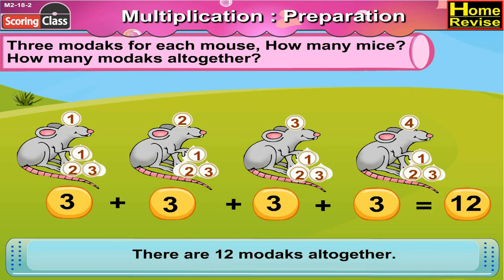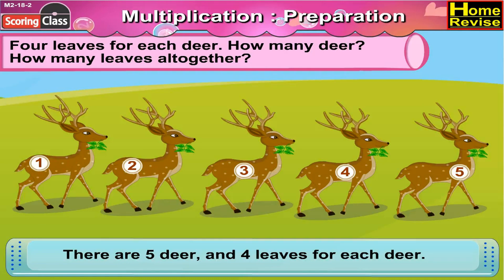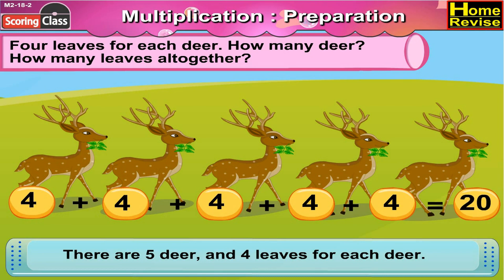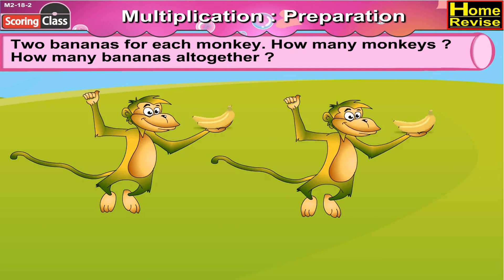So there are twelve morsels altogether. Four leaves for each deer. How many deer? How many leaves altogether? First let us count the deer: one, two, three, four, five — there are five deer and four leaves for each deer. So altogether there are four plus four plus four plus four plus four — that means there are twenty leaves.